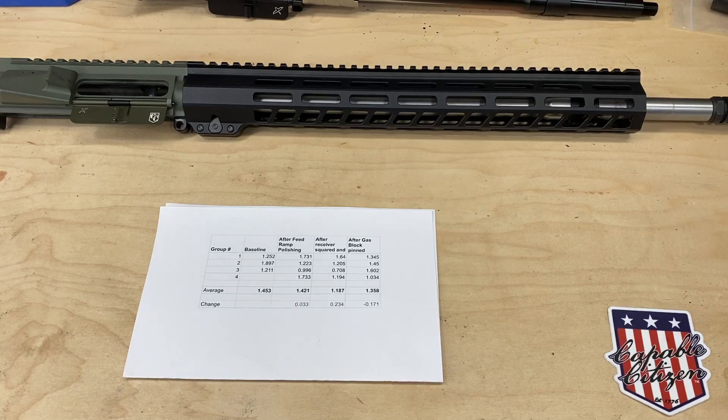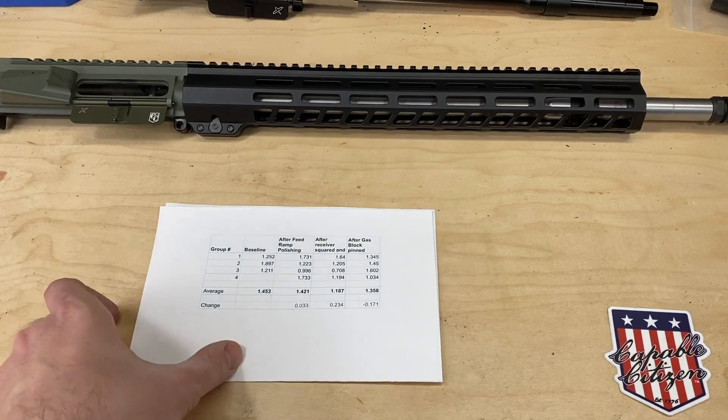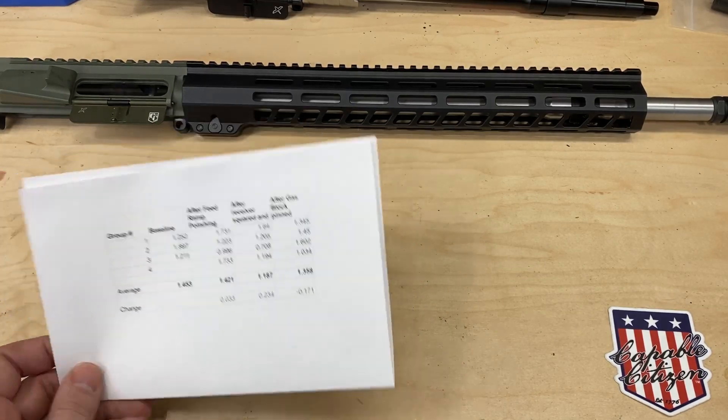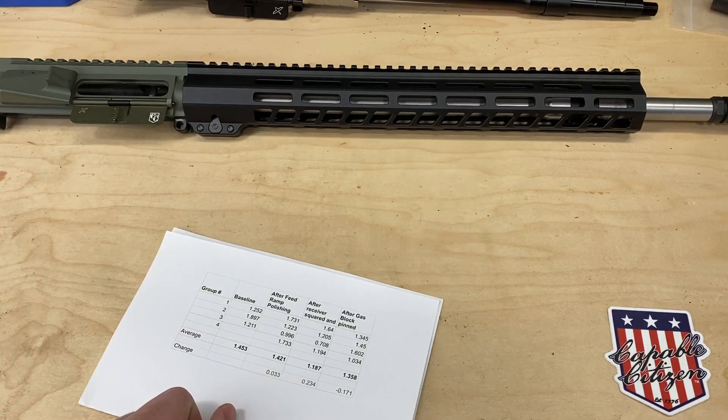If we notice a consistent trend — like whether gas blocks after pinning really do open up group size, whether it's more relevant on stainless barrels versus 4150, or less relevant on shorter barrels — let's try and figure out the pattern. Sorry for being long-winded, but there's a lot of information to present and this is all essentially anecdotal — a sample of one so far. I hope you guys are enjoying it. If you are, let us know — it'll help keep us motivated to go through all this effort again. Until next time, keep at it.